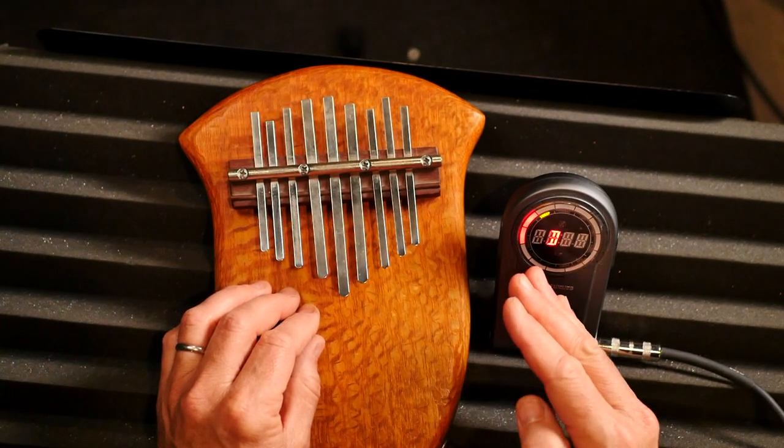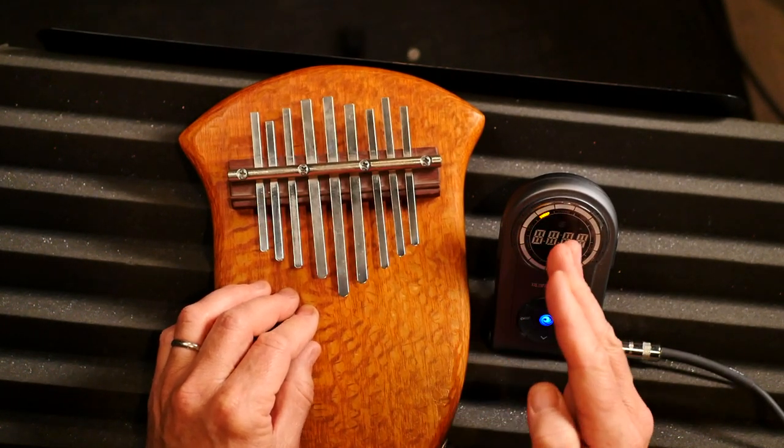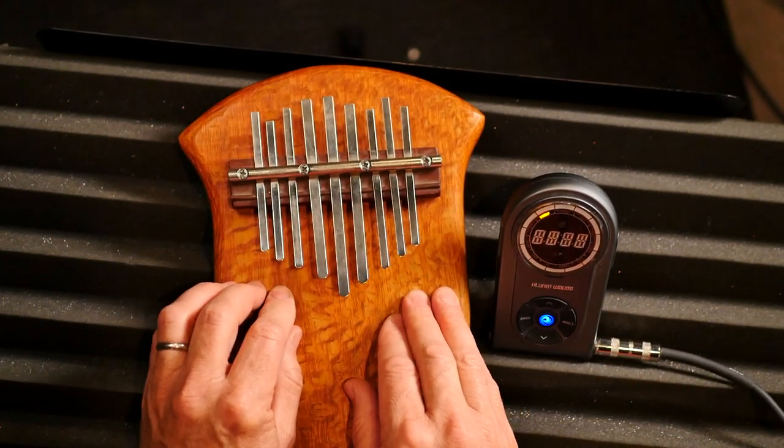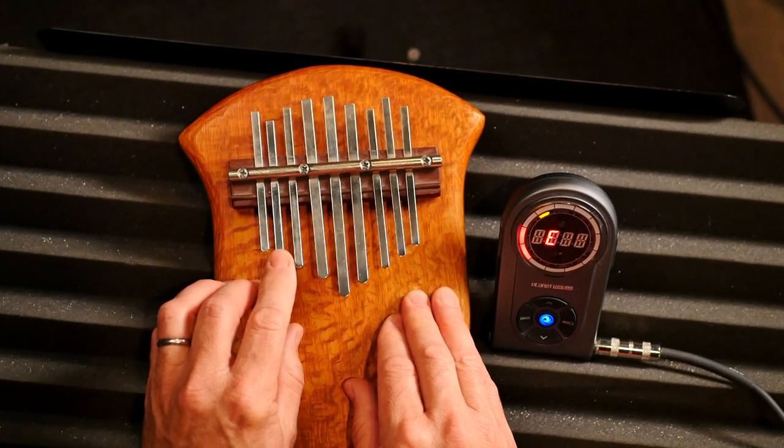If it's flat — meaning it needs to come up in pitch — then it's gonna be on the left side, and most of these were flat. And if it's sharp... I don't know if I have a sharp note. I think they're all flat.